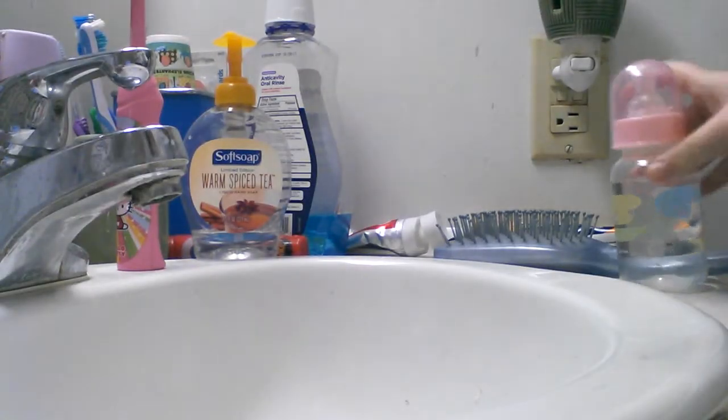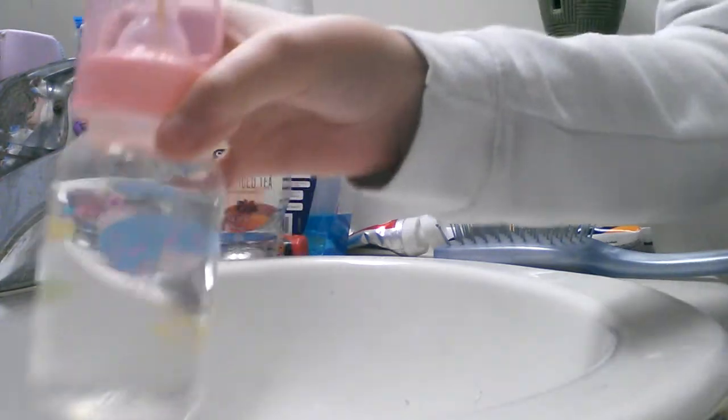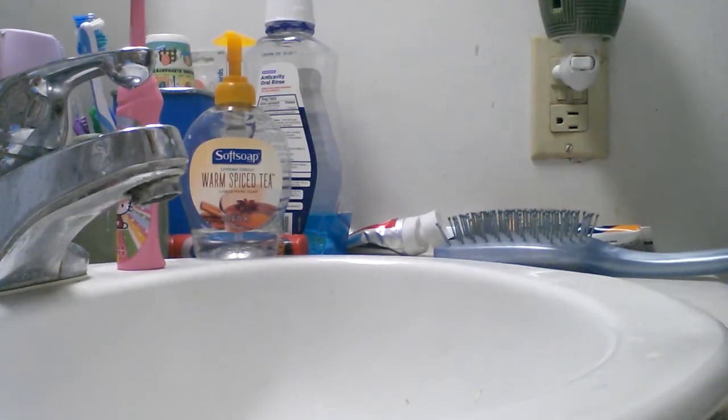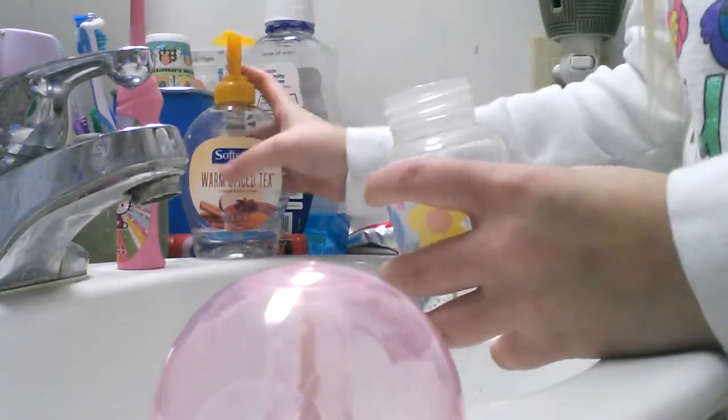I'm just filling water. Excuse the mess — so I have her bottle filled with about 5 ounces. She's using the little lady bottle. You can just open it up. And this is how to make baby Sprite.